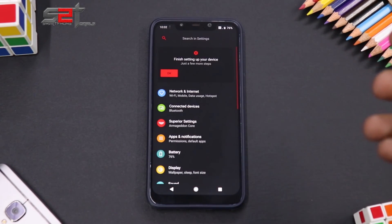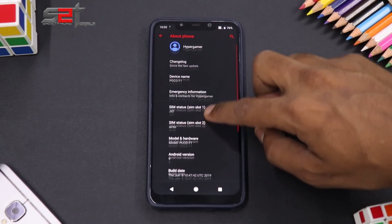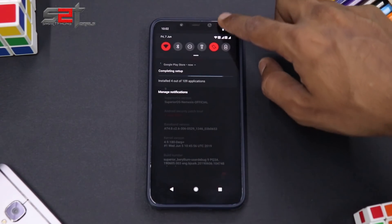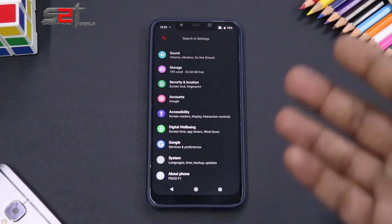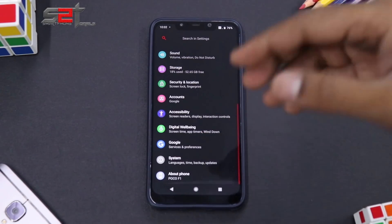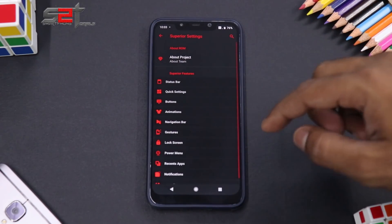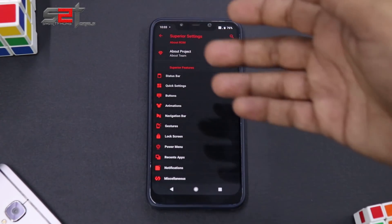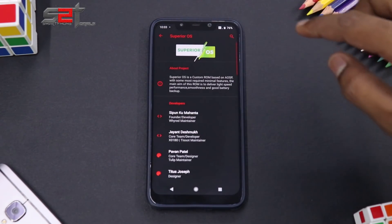There's a red and black accent going on, which is my personal favorite. Going into Settings and About, this has the latest June security patch and is the latest version of this ROM. First impressions are very smooth and slick. It also includes Digital Wellbeing, and in Superior Settings there's a lot of customization laid out in a very organized manner.